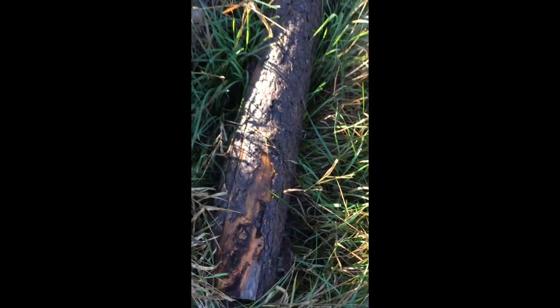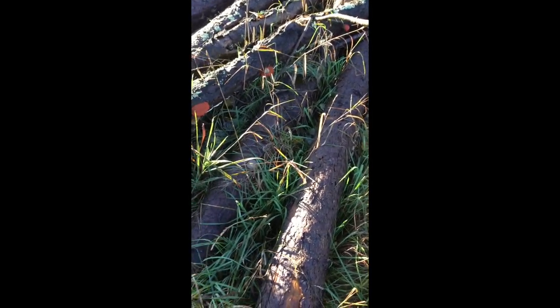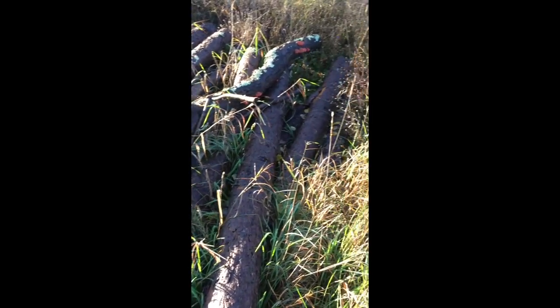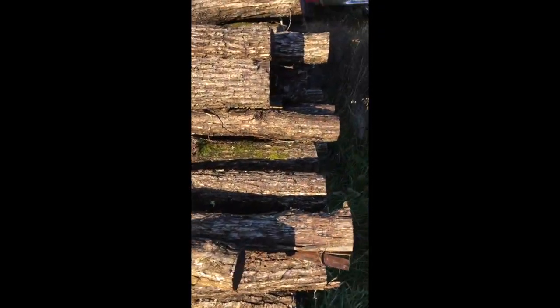This looks like tamarack, and it's been here at least a year so it's peeling pretty good right now. Maybe I'll go with a couple little pieces of tamarack and see what I can get out and into the back of my truck.